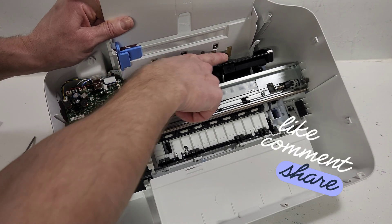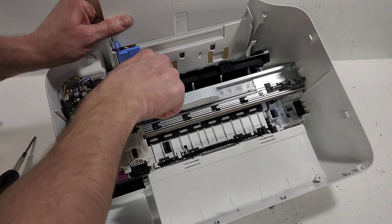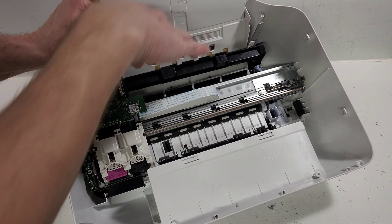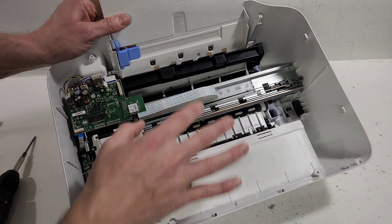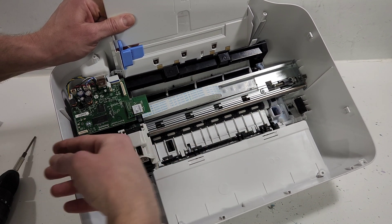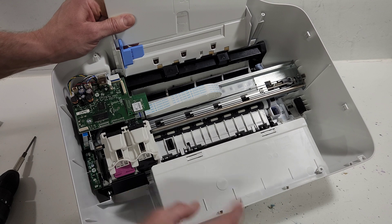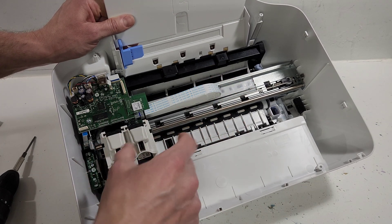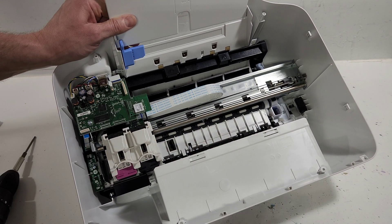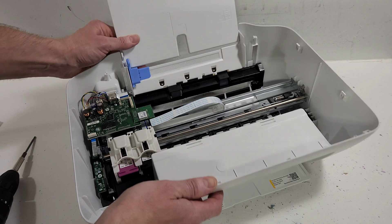Another thing you can do is clean these pickup rollers. With time, they accumulate dust and will start skipping on picking up paper — it's much easier to access them from here than from the top. This is the timing strip, a very thin film. If it's ripped, it's going to bang the cartridges from right to left, and the printer won't print anything because this controls the direction the print heads move. The main board is right here, and this is the wireless card. Everything's accessible — it's very simple to maintain, clean, or repair your printer.